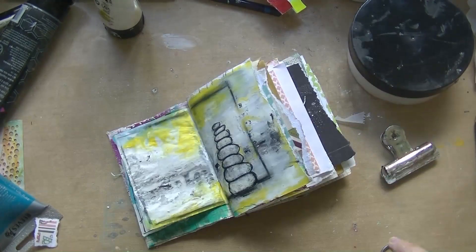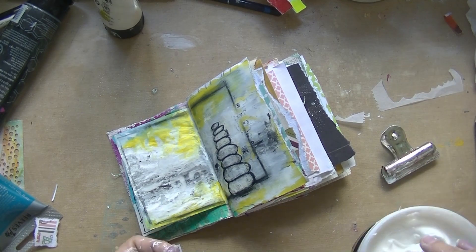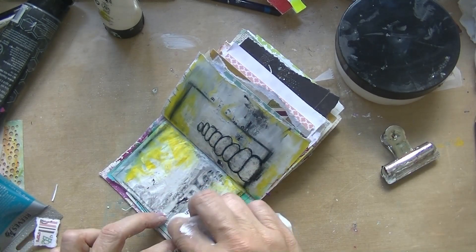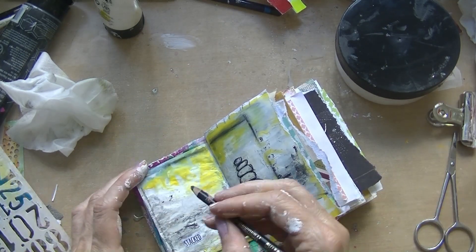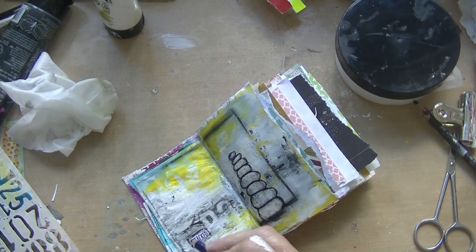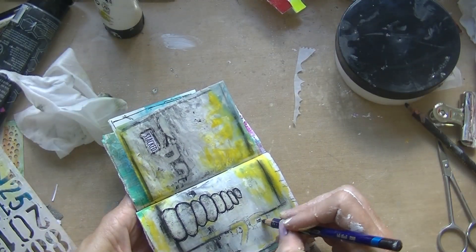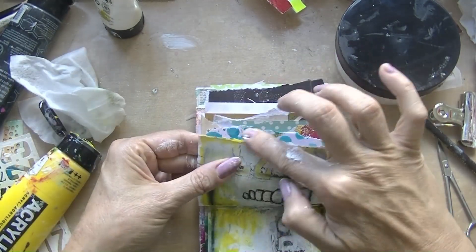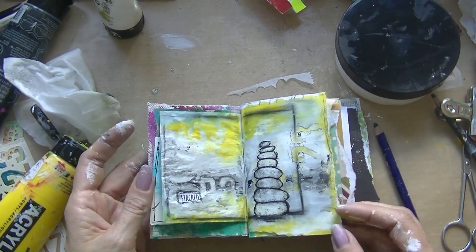I'm out of frame, sorry about that. So it was 'stacked' — I'm gluing down the words. I could choose other words or sentences, but I chose to do the prompts on each and every page. Going in with the Derwent intense just to accentuate the numbers as you can see, doing the other side as well just a little. Then a little yellow on the edges and a little black — you know that from me by now.